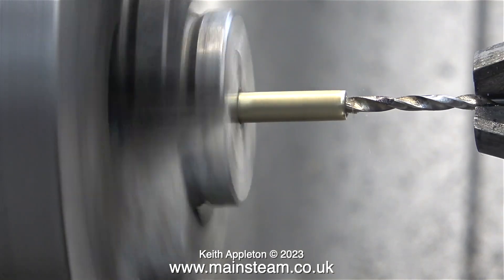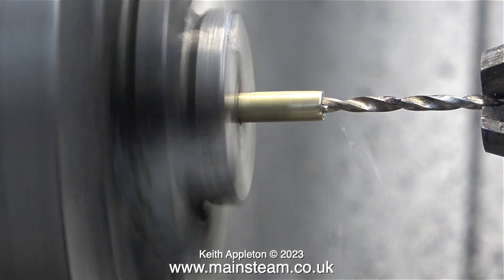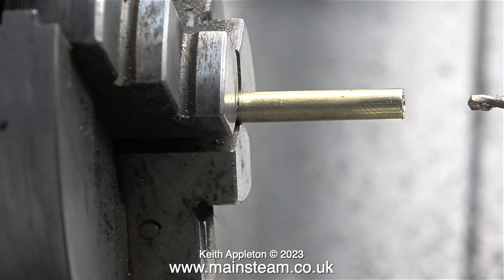You've just seen me making a mark on the drill bit using a felt tip pen. I want to drill these holes quite deeply, but I don't want to go in too far, so the felt tip pen mark tells me when to stop drilling.